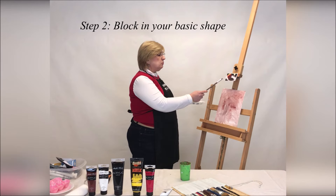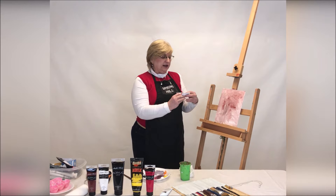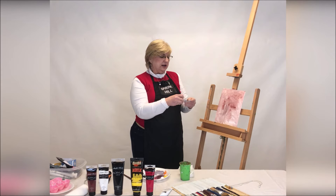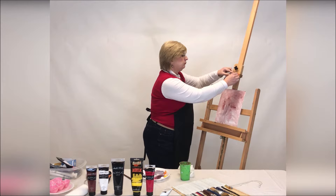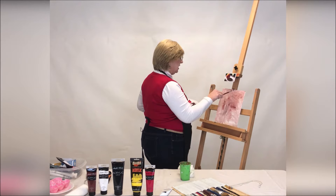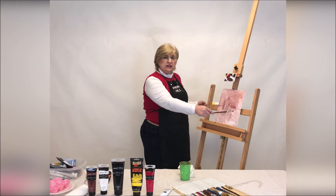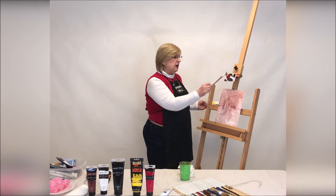Now everyone should have a reference photo of an orange in direct light with a cast shadow. I found it easier to take my reference and fold it in half one direction, open it up, fold it in half the other direction. And now with the creases, you've got four quadrants of your reference photo. We're going to take a little burnt sienna and put a tick mark in the middle of my canvas at the top, at the bottom, at the side, and at the other side. In my mind's eye, I can connect those tick marks into lines, and now I'm going to transfer the basic shape from my reference photo onto my canvas.